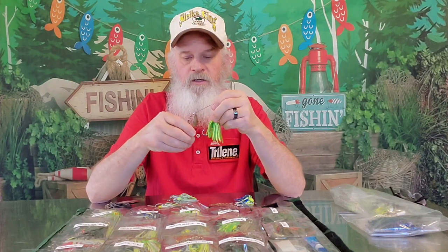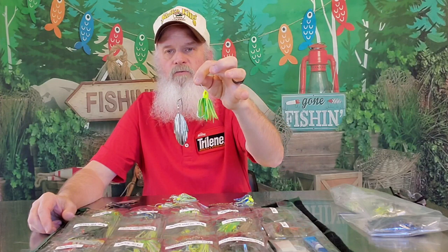Now, when do you use a Tandem Willow? To me, a Tandem Willow is one of those spinnerbaits for when you're not really sure what to throw. I said this with the quarter ounce video — if you don't know what kind of spinnerbait you want to throw, start off with a Tandem Willow. That's probably going to be your best bet.